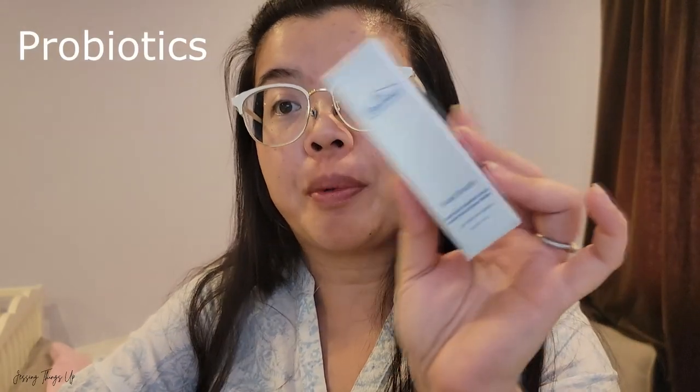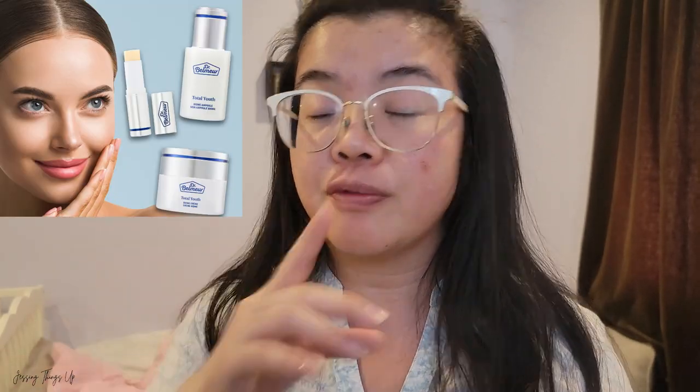Avon did expand the Dr. Belmer collection to have the Total Youth Biome full collection, which includes multiple items. The only one I purchased right now is the balm, mainly because I'm still using my riceramide products and have a bunch of other products on the go. But I was so curious I just could not help myself.